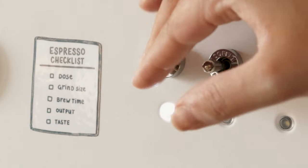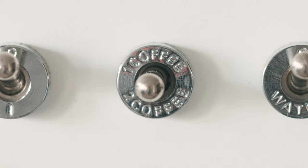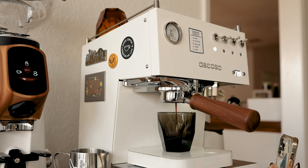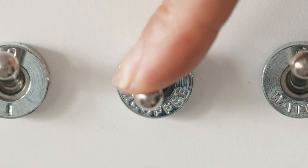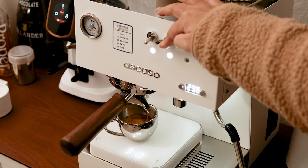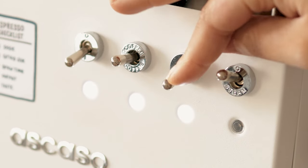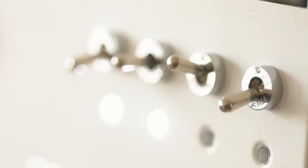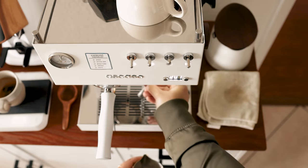First is the power toggle switch. The brew switch, which can be flicked up for a single or down for a double. You can program these separately however you want, or pull a manual shot every time if you want. Next is the hot water toggle switch. And then the steam function toggle switch, which you have to turn on before engaging the steam wand.